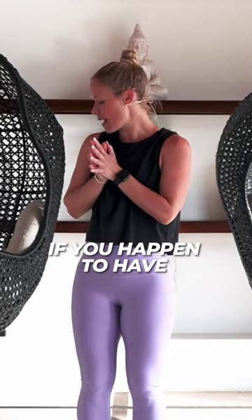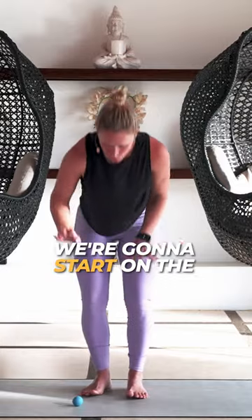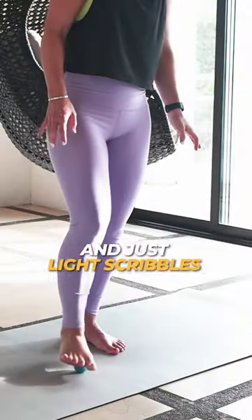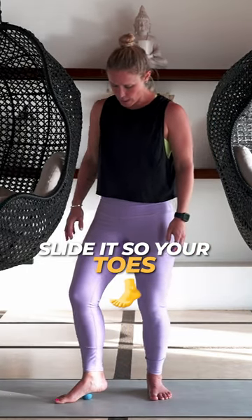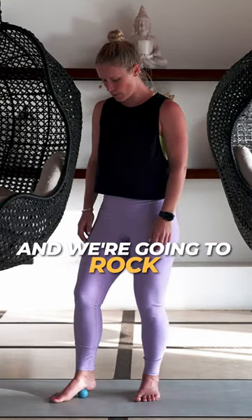We're doing myofascial release as well as firing up our core. If you happen to have a tennis or lacrosse ball, go ahead and grab that. We're going to start on the right foot with just light scribbles. Now you're going to stop with the scribbling and then slide it so your toes come down to the ground.